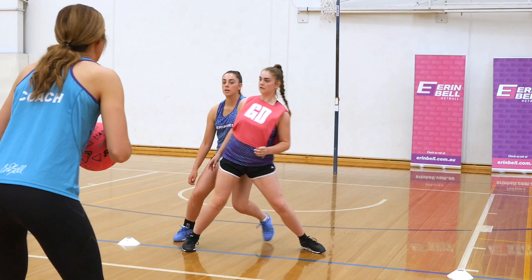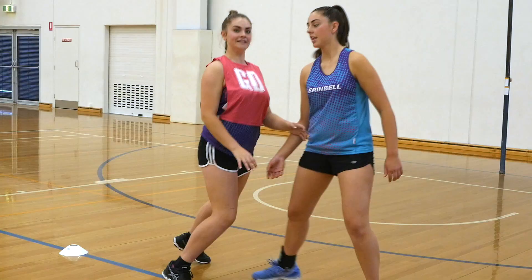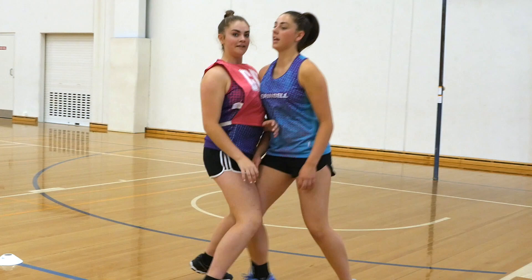Now we're going to have a look at some defensive positioning. We're going to look at when we position with our back to our attacker and with our front to our attacker. The purpose of this is that we're actually dictating where we want our attacker to go, so that we can see both the attacker and the ball at all times — and then we can have a go at the intercept.